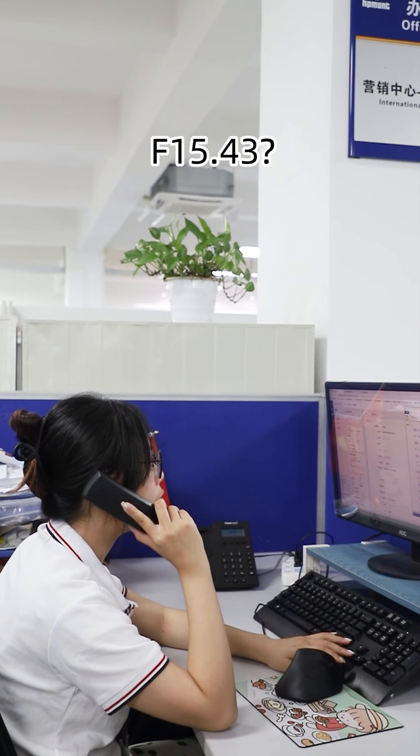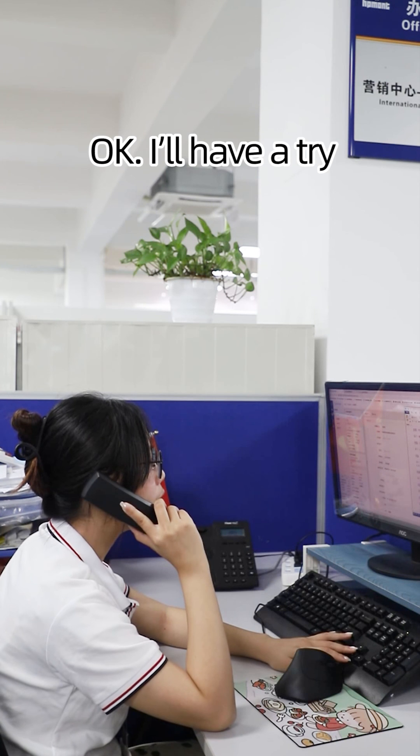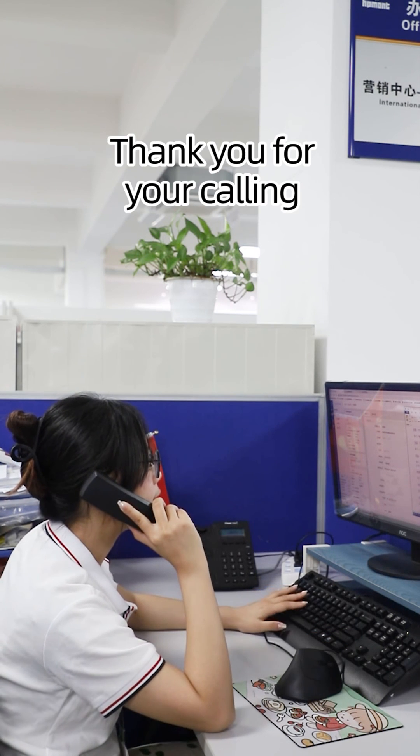F15.43? Yes. Then set F15.02 equals 5. Okay, I'll have a try. Thank you for your calling. Have a nice day.